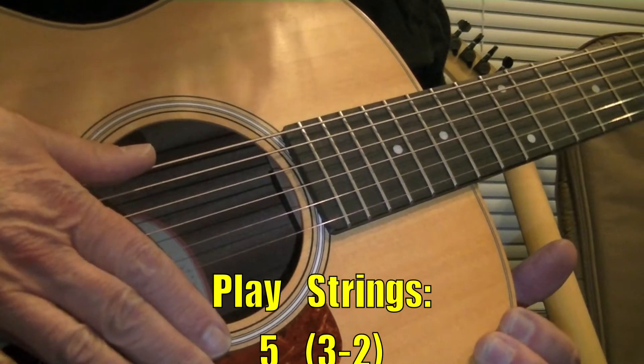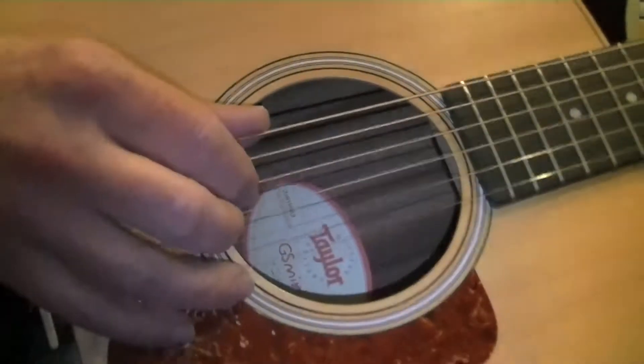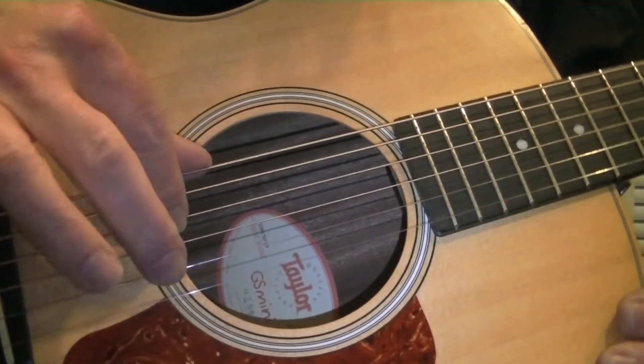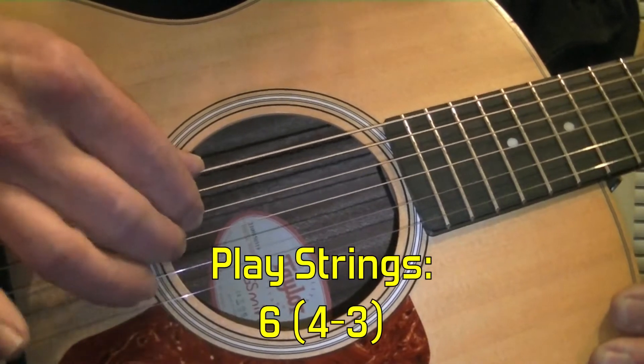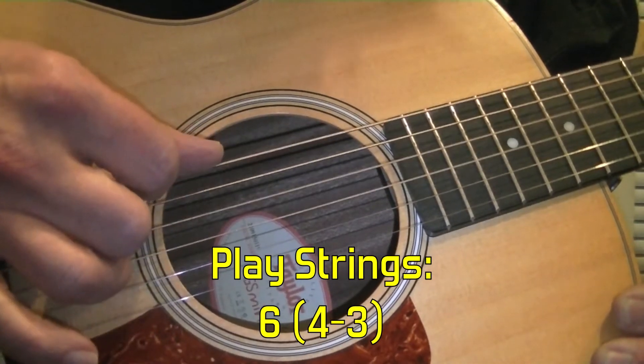This time the string sets are 5, 3, and 2. Then, of course, you will go to 6, 4, and 3. I think of this as single double.